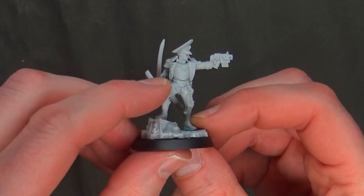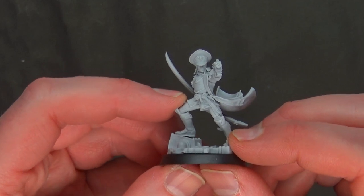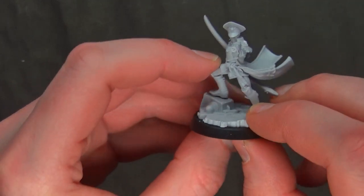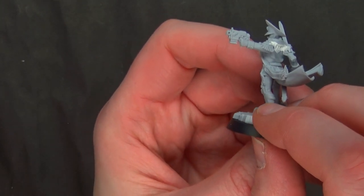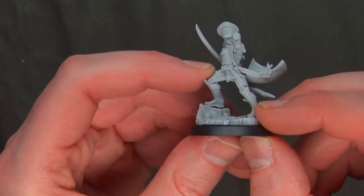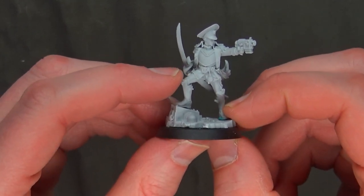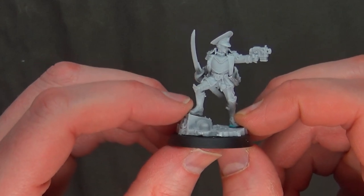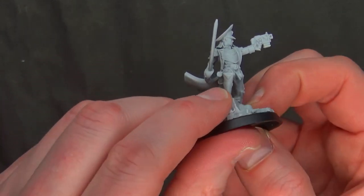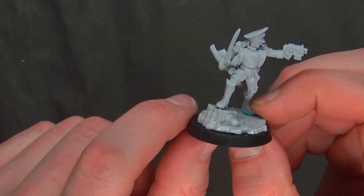Everything looks good. She's got a nice cool pose looking down the barrel of the gun. There's some weird stuff going on with the barrel — I'm not sure the detail filled in. The side muzzle flash suppressor thingamabobbers cleared just fine, but the front's a little weird. I think it would look good with a little wash in the metal, so I'm not going to mess with it.